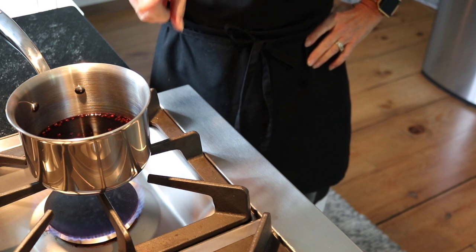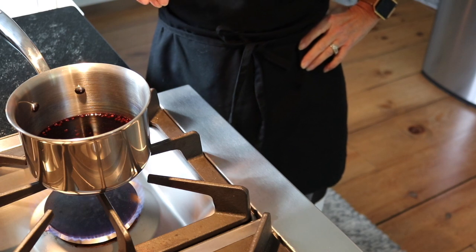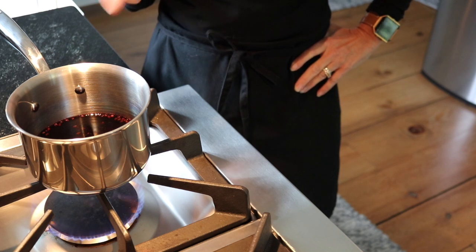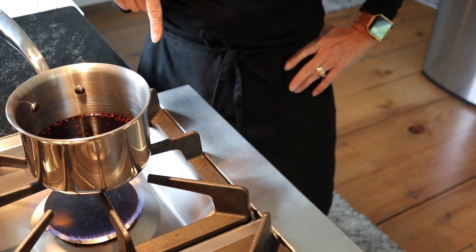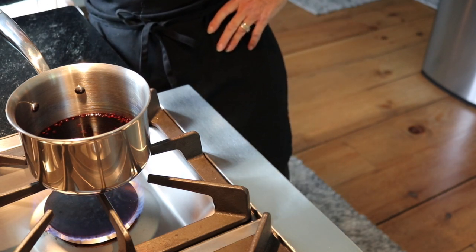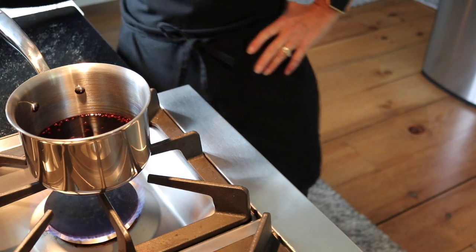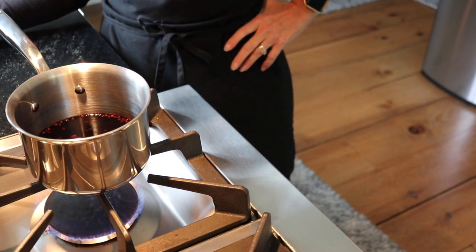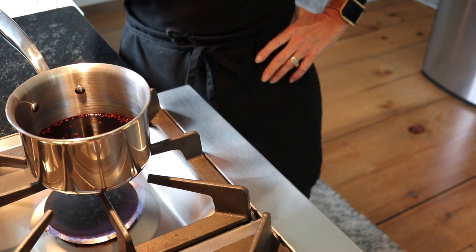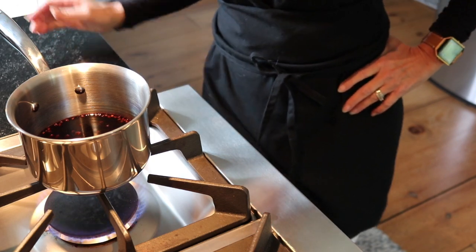I'm going to thicken it with chia seeds — most recipes call for pectin, but I'm using chia seeds to thicken mine. I don't have everything the recipe calls for so I'm just adapting. But if you have sugar-free pectin, go ahead and use that. I'll leave the recipe below because this is a bit confusing.